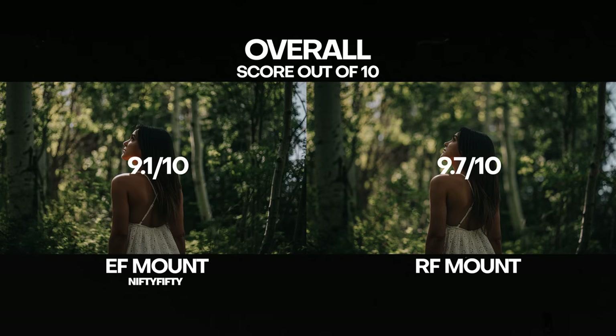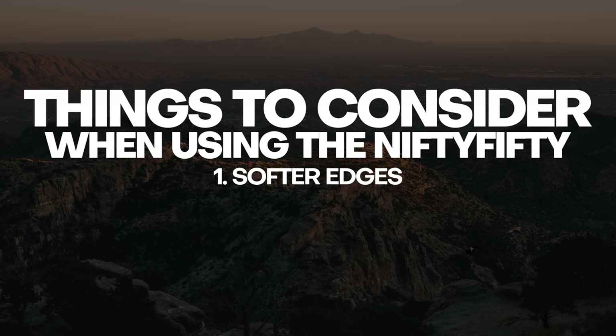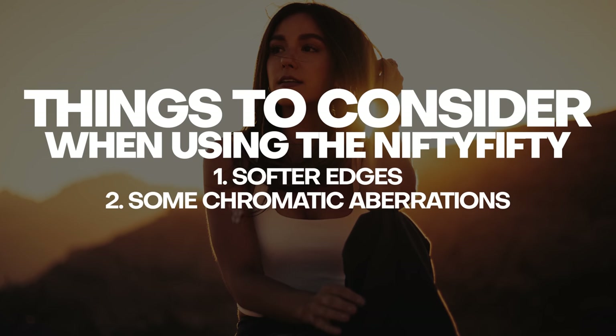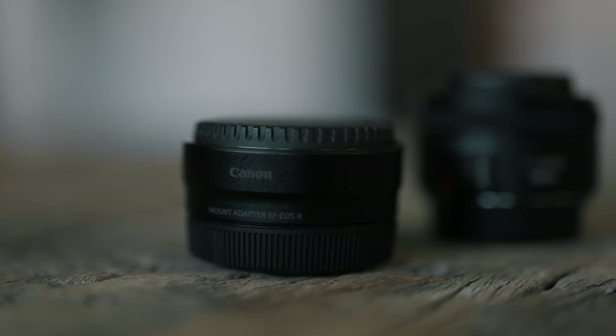Does the Nifty 50 actually compete with the RF 50mm f/1.2 lens? I personally think it does. Here are the things to consider: you'll have slightly softer edges, it won't be tack sharp all the way across the image, and you'll deal with some chromatic aberrations and a bit more distortion. But the chromatic aberrations and distortion can be fixed with one click in Lightroom, and on this focal length it's really not that noticeable unless you're immediately comparing before and after. Other than needing to buy the EF-to-R adapter, it competes quite well against a $2,300 lens.